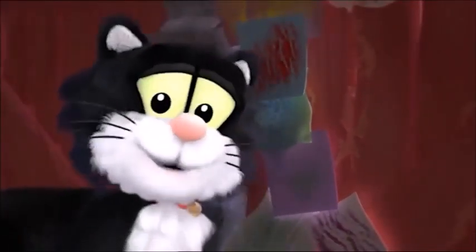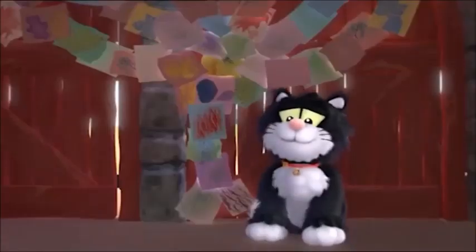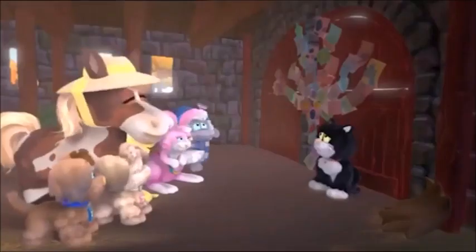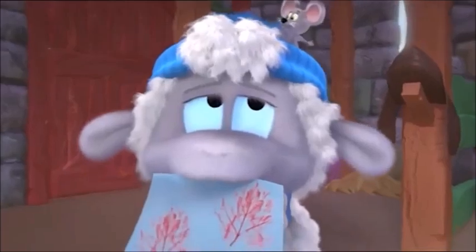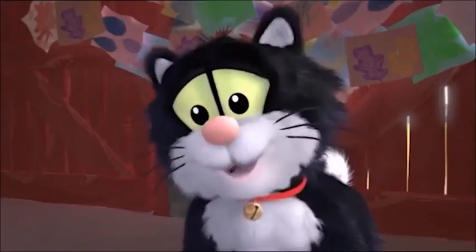That's amazing! Ta-da! Thank you, everyone! It really is like being outside in the orchard! How did you do it? Every time you lean against something and rub it with a crayon, the pattern of what you're leaning against appears! And that's how we can bring the outside inside to remind Willow of the orchard!